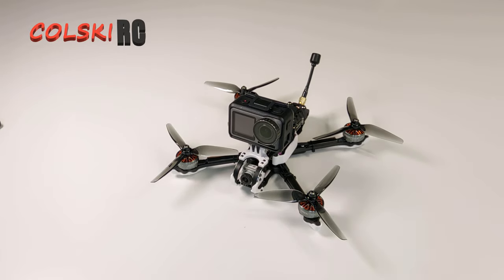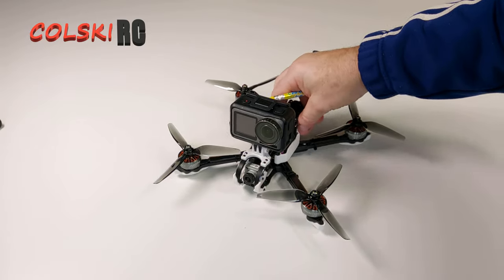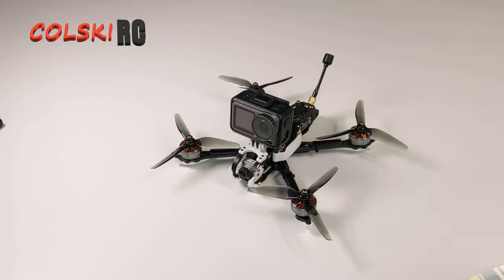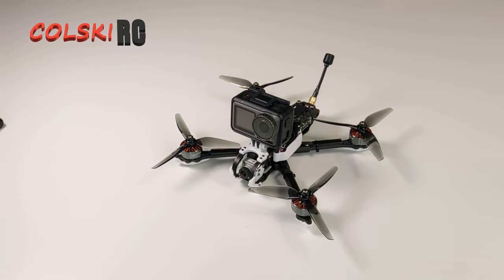This isn't going to be a flight video or a full review because the weather in the UK is typical — it's either chucking it down with rain or blowing a gale. Today it's decided to blow a gale. And since we're about to go into lockdown, I thought I'd get the videos done.